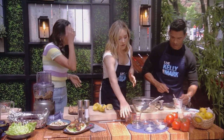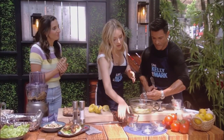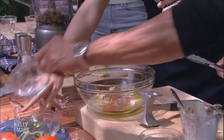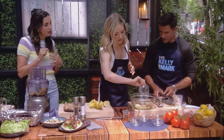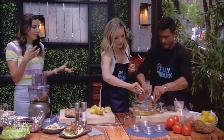Throw the olive oil in there. We've got some paprika, some cumin, some garlic powder — it all goes in. Mark, go ahead and whisk it all together. We're going to get this beautiful orangey marinade color for the chicken.